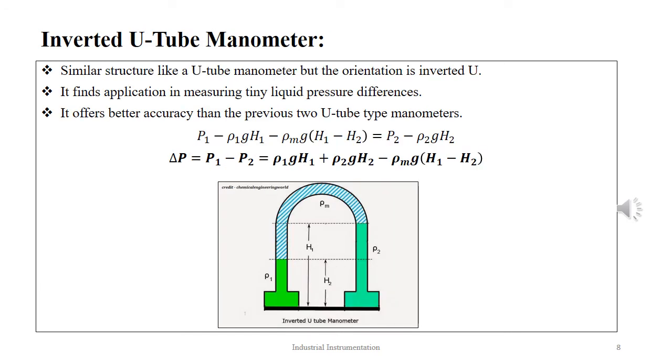The inverted U-tube manometer is similar in construction to a U-tube manometer, but here the tube is placed inverted, with the manometer fluid wrapped between two separate fluid pressures under measurement. This inverted U-tube manometer is more accurate than regular U-tube manometers, as it is capable of measuring very low range differential pressure in liquids. The pressure differential between the tube limbs is given as P1 − ρ1gH1 − ρMg(H1 − H2) = P2 − ρ2gH2, and the differential pressure equation is ΔP = ρ1gH1 + ρ2gH2 − ρMg(H1 − H2).